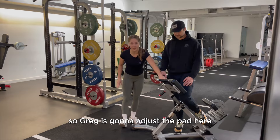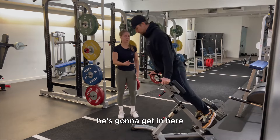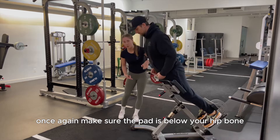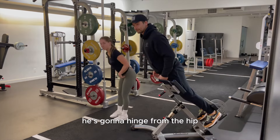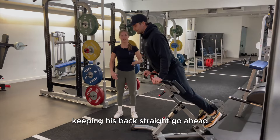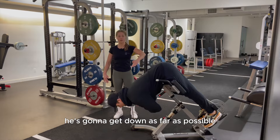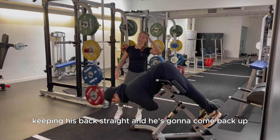Greg is going to adjust the pad so it sits just below his hips. Make sure the pad is below your hip bone. He's going to hinge from the hip, sticking his butt out and keeping his back straight. He gets down as far as possible, keeping his back straight, and then comes back up.